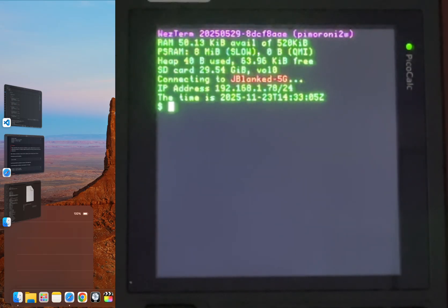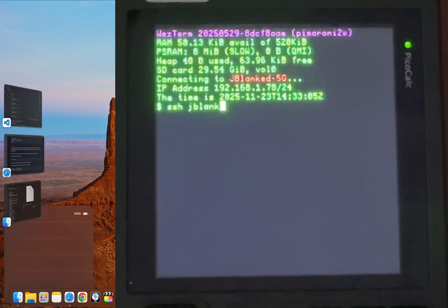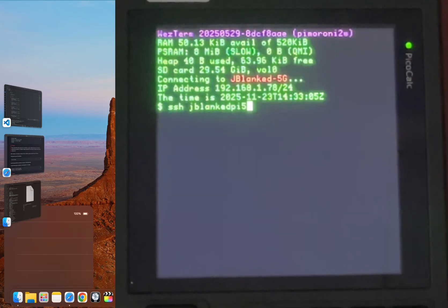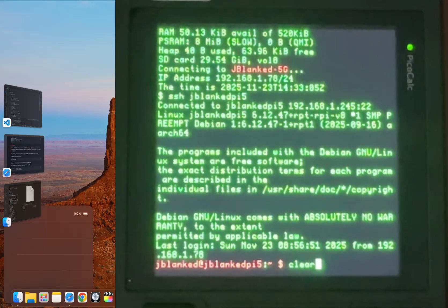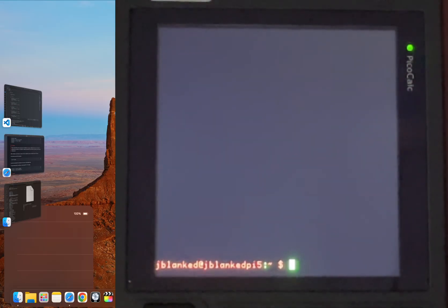I have a Raspberry Pi 5 running on my network with the hostname jblanked-pi-five. To connect, all I have to do is type in ssh jblanked-pi-five. Notice I didn't have to enter my username because we already configured that. We just hit enter, and just like that, we're in. We now have a full interactive shell session running on a remote machine right here in the palm of our hands.